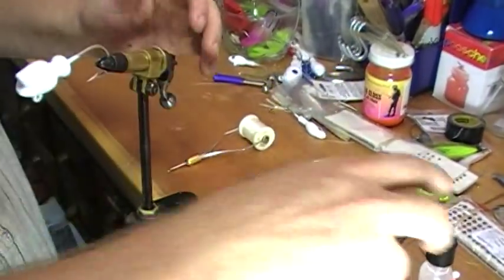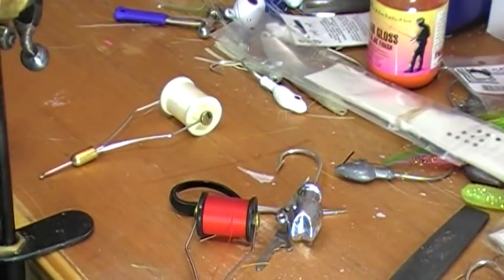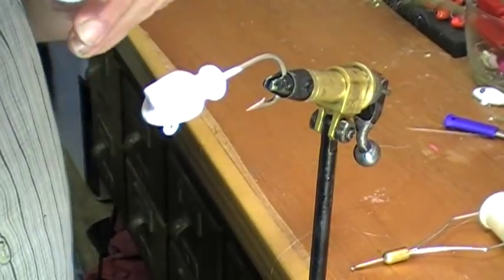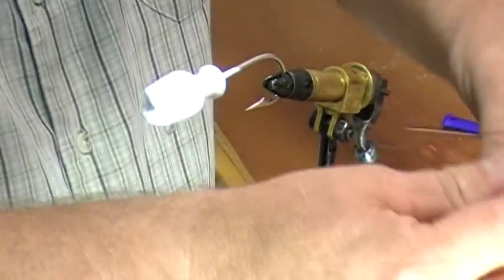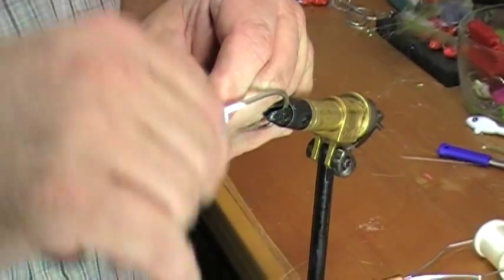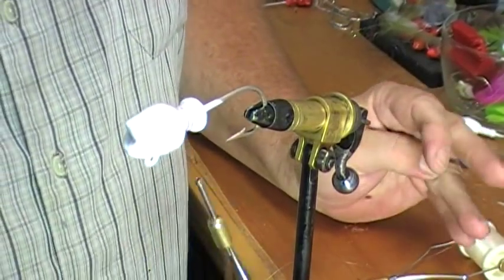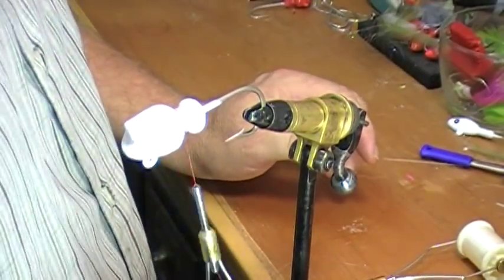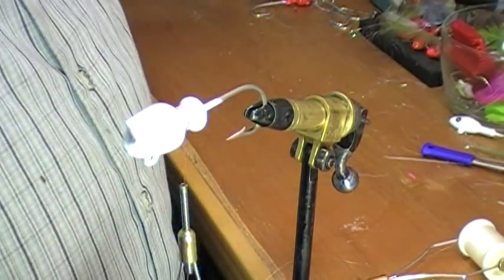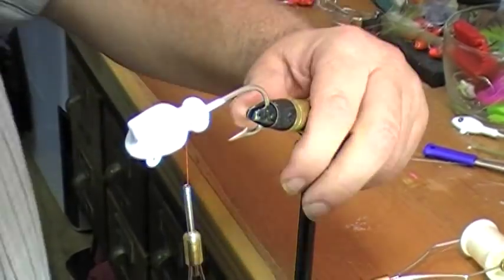What we do then is we take some special clear and put a little bit on around the neck, and we take the thread and wrap it around several times, make sure it's on there. It's not hardest nails, it's something else — I just haven't taken the paper off of it.